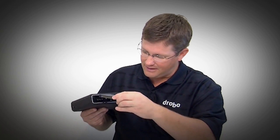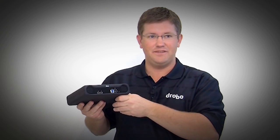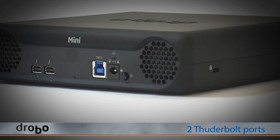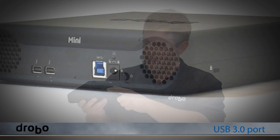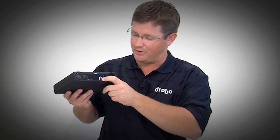Drobo Mini supports hard disk drives as well as SSDs, so you can take an SSD and pop it right in the Drobo Mini as well. On the back is the connectivity for Drobo Mini, and it's different than previous Drobos — we use modern storage connectivity. We have two Thunderbolt ports that allow you to connect Drobo Mini to any new Mac OS X computer from Apple.